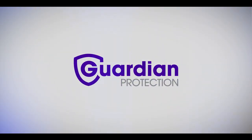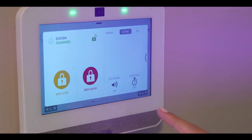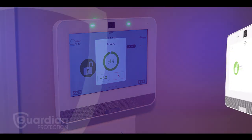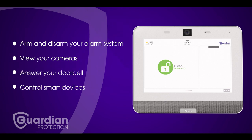Welcome to Guardian Protection. In this video, we're going to help you get to know your Guardian Smart Security Panel. You can use it to arm and disarm your alarm system, view your cameras, answer your doorbell, and even control smart devices like lights, locks, thermostats, and garage doors.